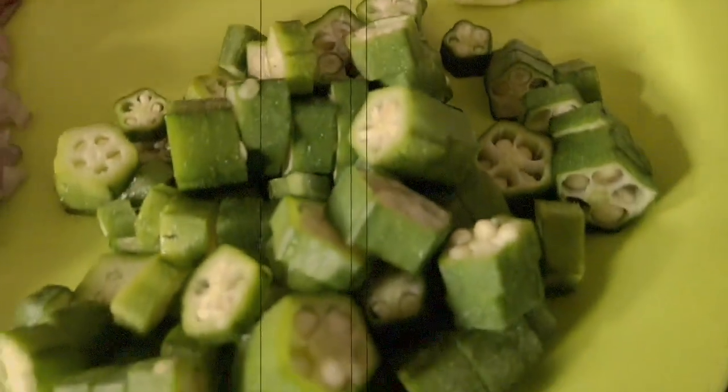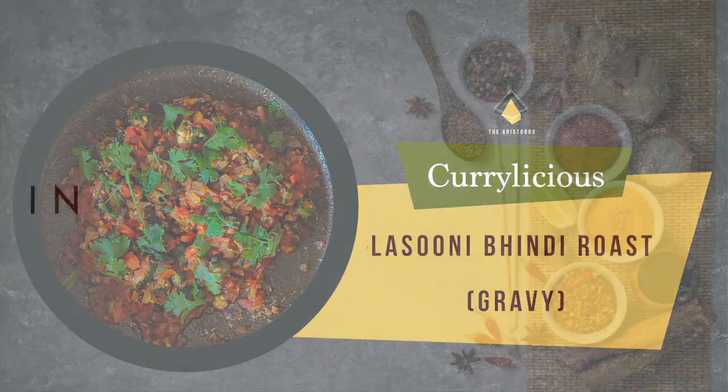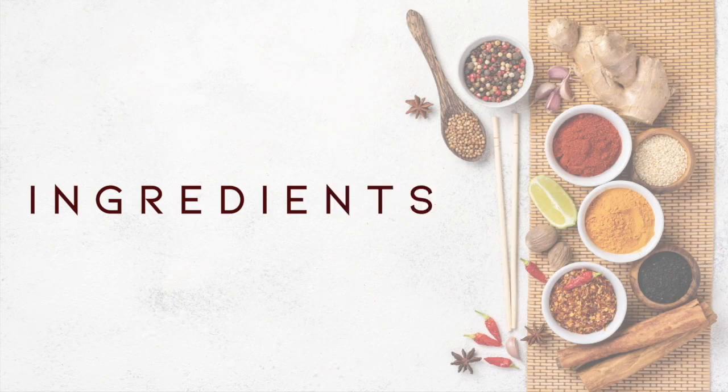Hey guys, welcome back to the Erso Box and I hope you guys are doing great. Today on Curdilicious, we have Lasooni Bhindi Roast Gravy. So let's get into the video and look at the ingredients.